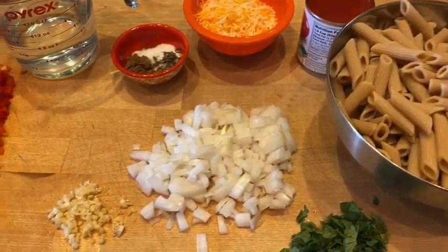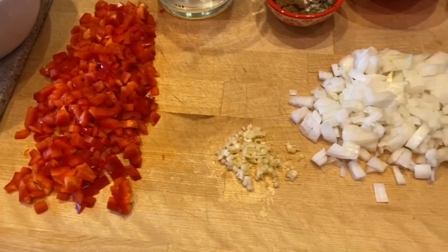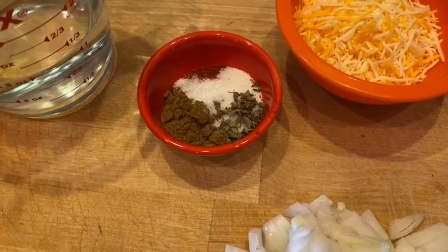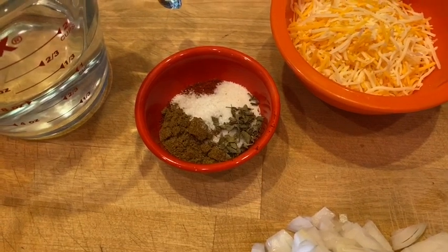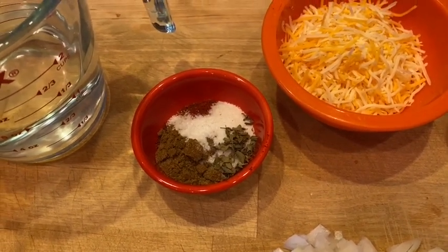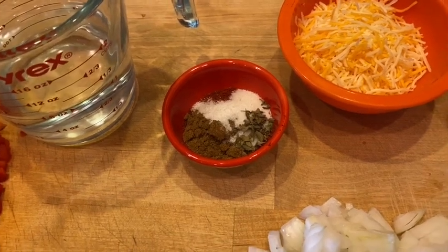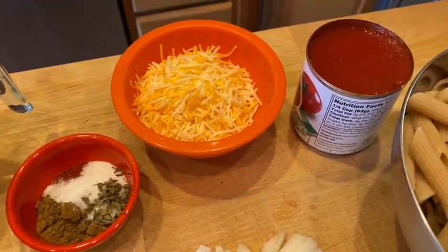I've got one medium onion chopped, one medium bell pepper chopped, two garlic cloves minced. And then we're going to look at our spices: one and a half tablespoons of chili powder, one teaspoon of ground cumin, one teaspoon of sugar, one quarter teaspoon of dried oregano, and one eighth teaspoon of salt — or to taste if you don't want any salt. It's up to you.